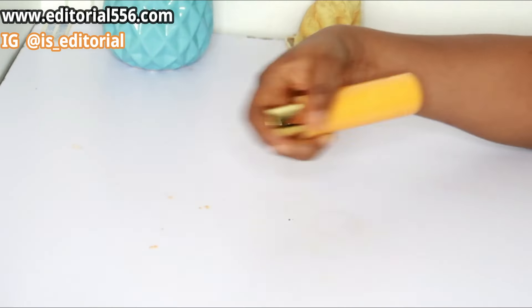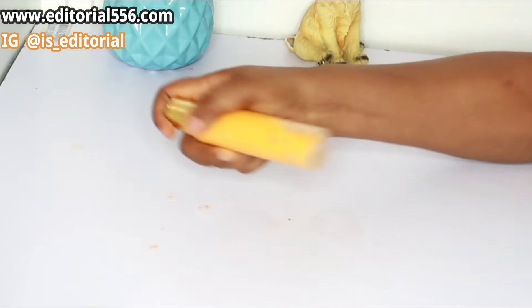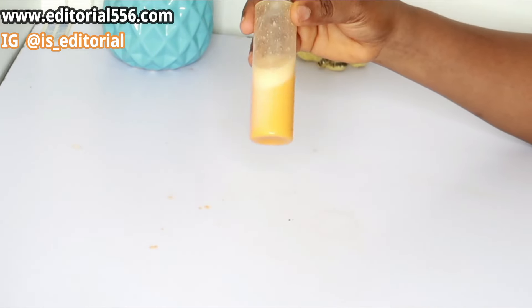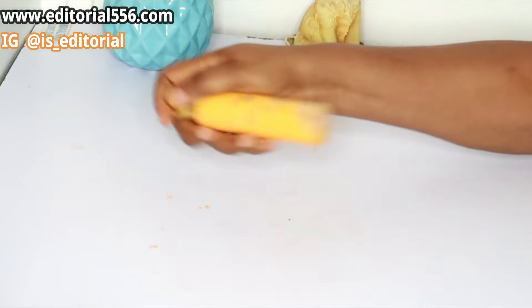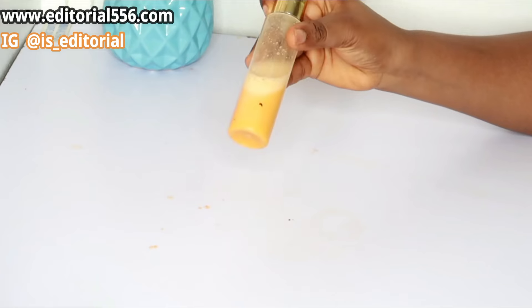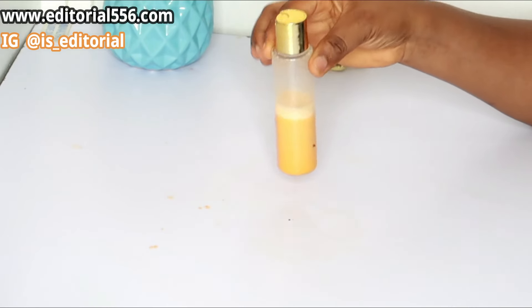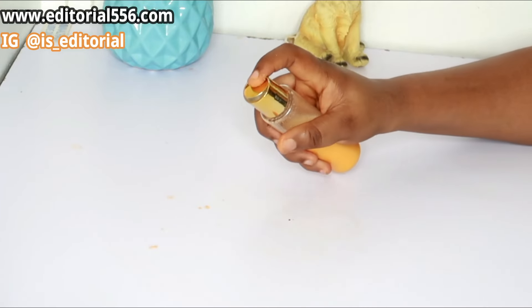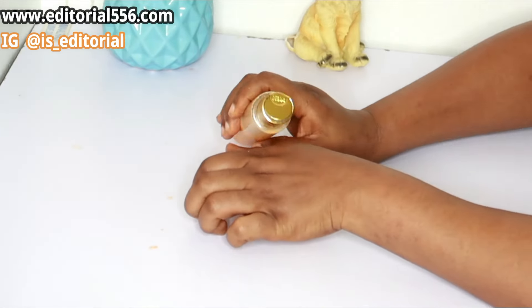Mix it properly. Since I don't have a manual mixer, I put it in the container and shake it very well so it mixes. You can see that now — this is actually a lotion.